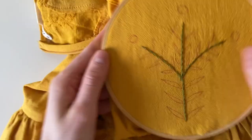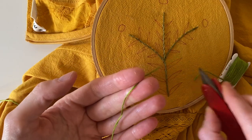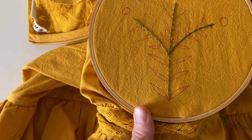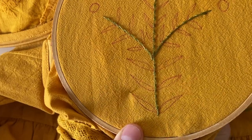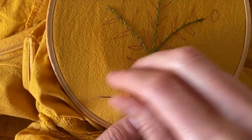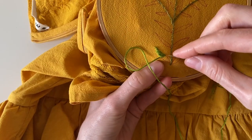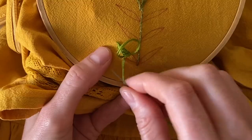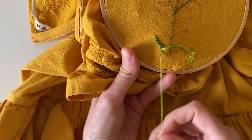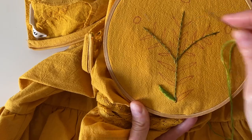I'm going to tie it off again in a knot, and now we can get started on the leaves. I'll be using this slightly lighter shade of green and I'm going to keep all six strands, so it's going to be a little thicker, but I like that difference in texture. I'm going to do short angled stitches — I believe the name for this is a satin stitch. I'm coming in on an angle and doing short little lines that fill in the leaf shape we drew.